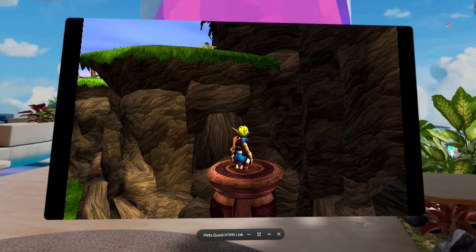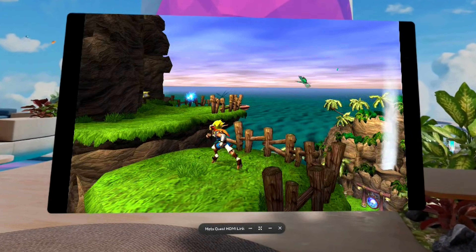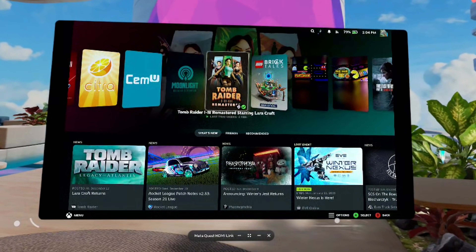I found this works really well. There is a tiny bit of latency, but if you don't mind that and you're playing something non-competitive, it's a really cool way to use your VR headset as an extra screen. Maybe you're in the living room and somebody else is using the TV, or maybe you don't have a big TV in your bedroom — it's just a really good option to have.